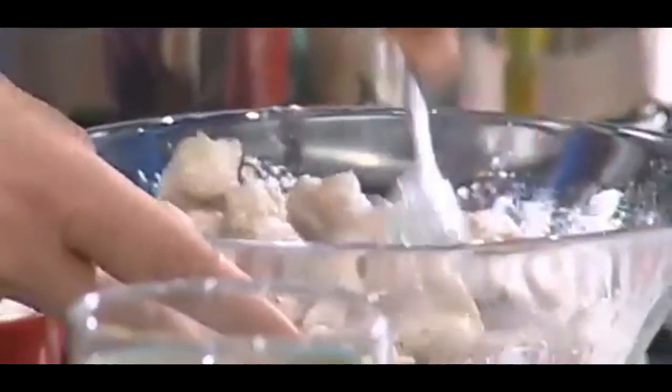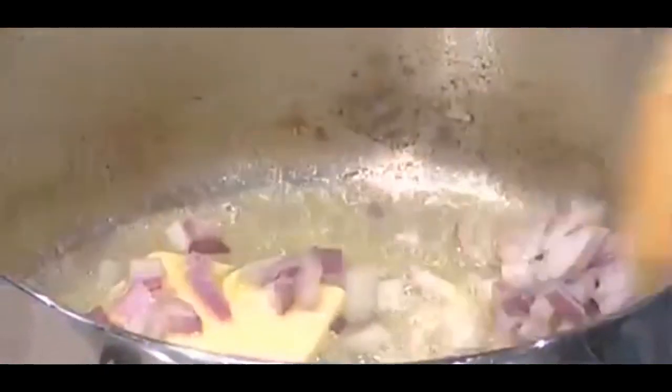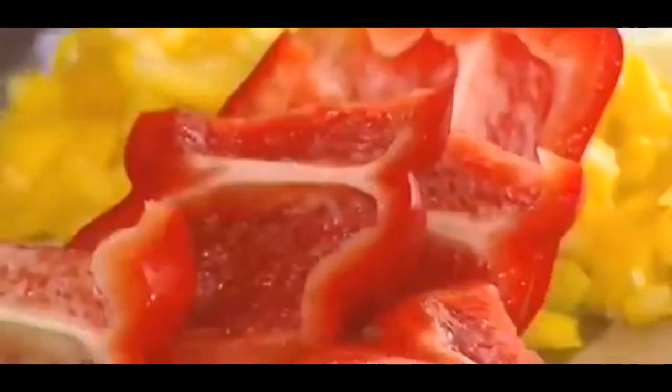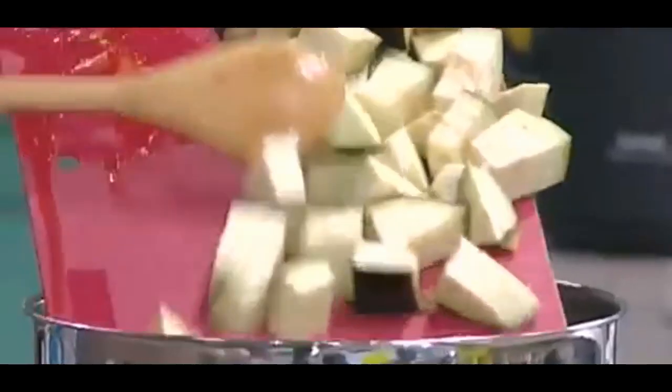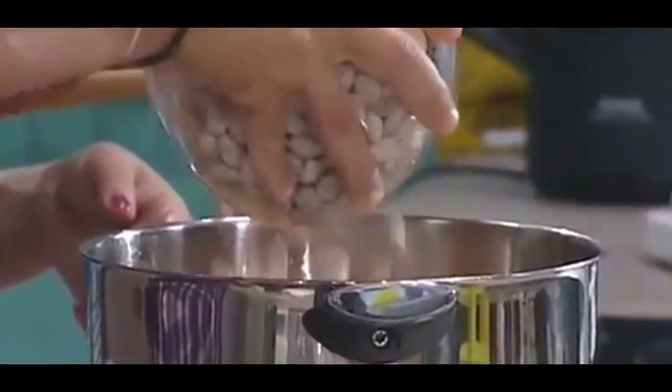Πασπαλίζουμε με το αλεύρι και ανακατεύουμε. Στην ίδια σωτέζα σοτάρουμε σε ελαιόλαδο και βούτυρο το κρεμμύδι, την κόκκινη και την κίτρινη πιπεριά, το καρότο, το κολοκυθάκι, την ντομάτα, το αλάτι, τη μελιτζάνα. Και σβήνουμε με το λευκό κρασί. Προσθέτουμε τις βρασμένες χάντρες.